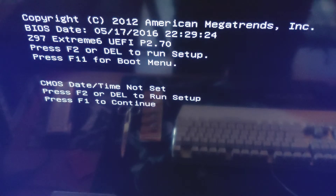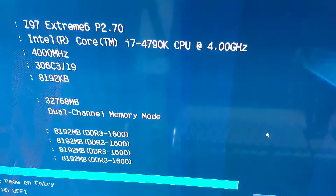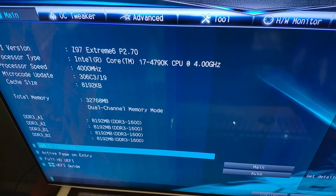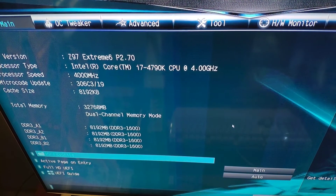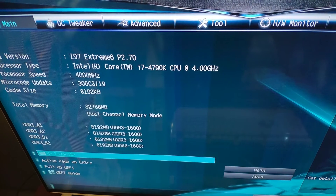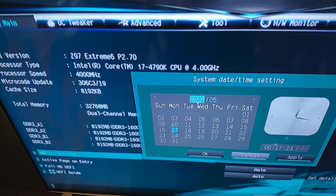The first thing you will want to try is to enter the BIOS setup and set your date and time. If for some reason you still get the CMOS date and time not set error, then most probably it means that your CMOS battery is empty and you need to replace it with a new battery.